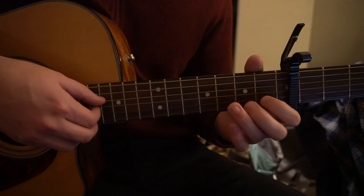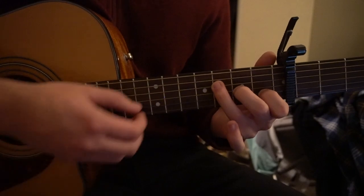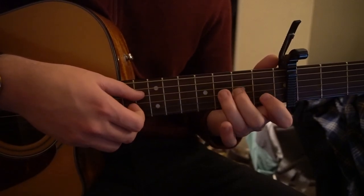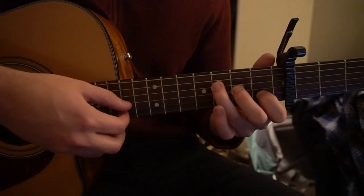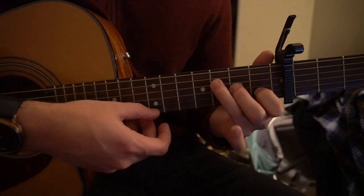So that first part sounds like this. Hammer on, third fret of the D, first fret of the B string, third fret of the high E, open E.